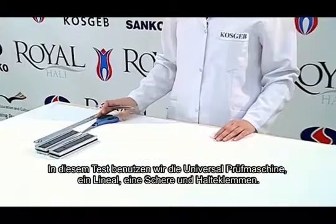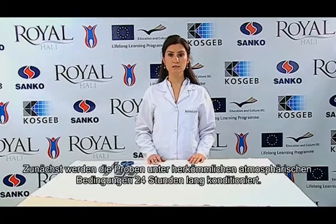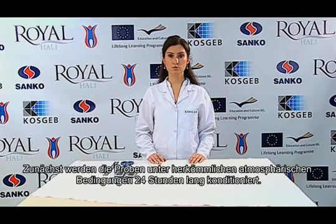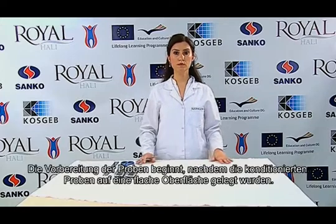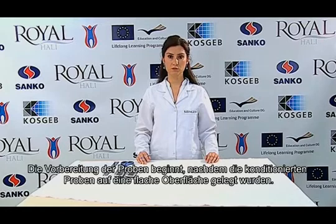We use the universal testing device, a ruler, scissors, and holder jaws in this test. First of all, the samples are conditioned under standard atmospheric conditions for 24 hours. Laying the conditioned samples on a flat surface, we start sample preparation procedures.